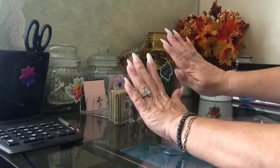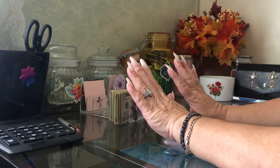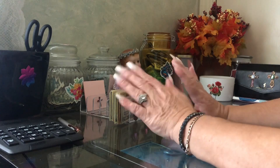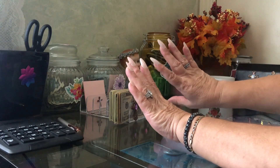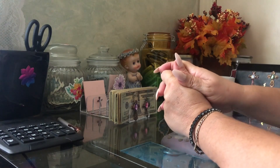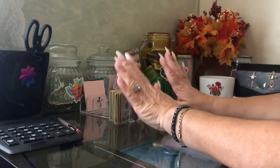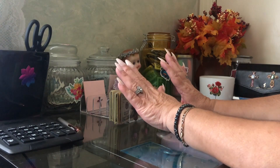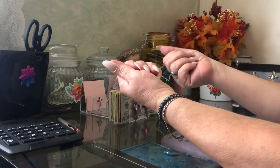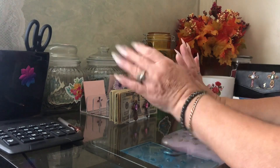I bought these nails for a dollar twenty-five at the dollar store and they look nice. When my husband got home he asked if I went and got my nails done, and I said no, I did them myself — they're the stick-on ones. For a dollar twenty-five you cannot beat this. They had purple and all different kinds, but I like these. I've washed dishes without gloves and they are still on.